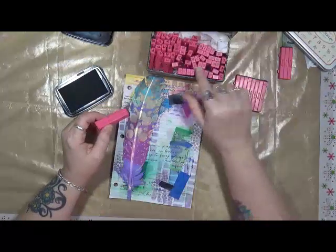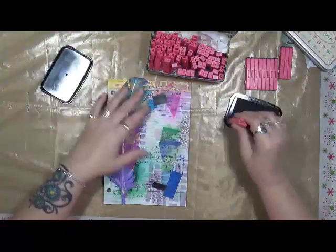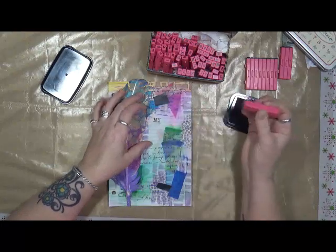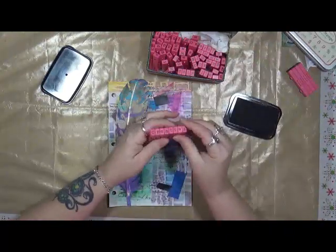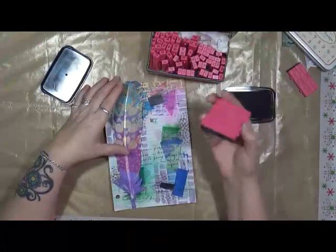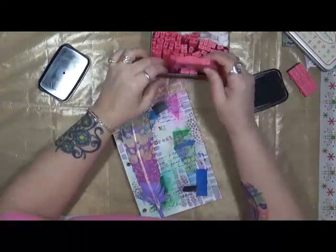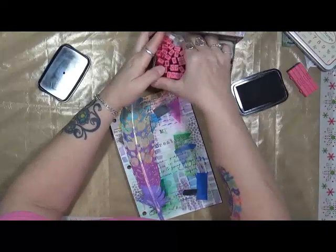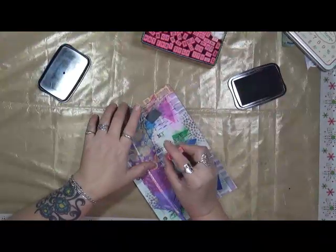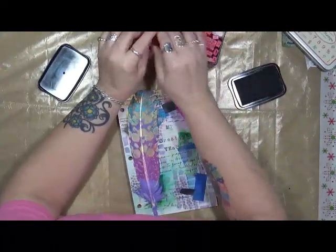The first thing I'm going to do is make this my main page for this year — just my beginning page. I have these stamps you've seen me use before; I found them at Tuesday Morning. This is just some Stays On ink. I'm going to do 'creative year' — I love these stamps because you just hook them all together and you've got a word. You can make whatever word you want.